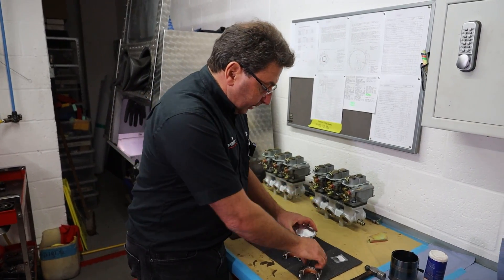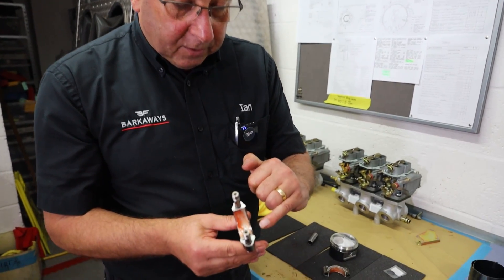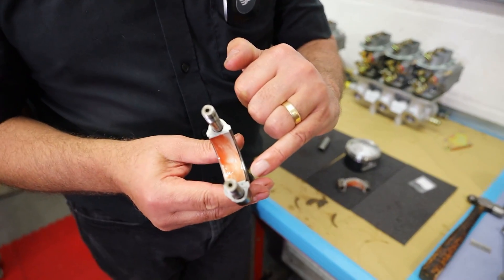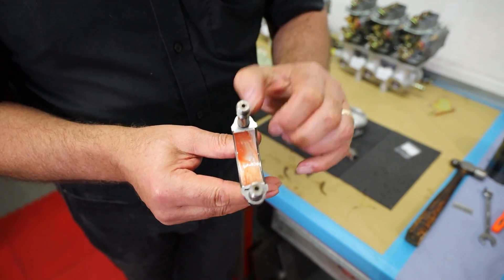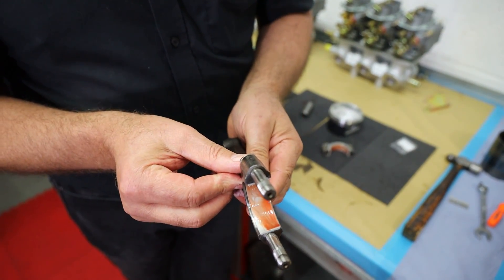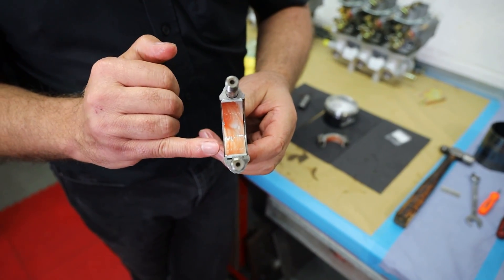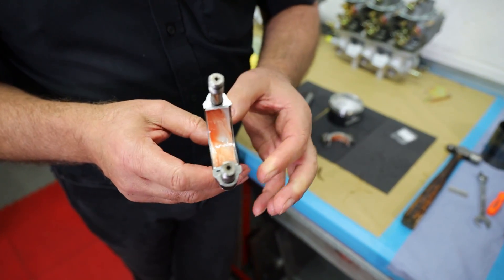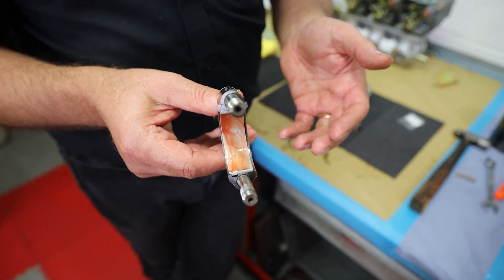So next, on these — if you look here the conrods are offset. This shell doesn't sit absolutely perfectly in the conrod. The conrod will go on that way or that way, but if you put it on the wrong way, the crankshaft is going to bind on the short edge. You've got to make sure it goes the right way around, so on V12s everything has got to be the right way around.